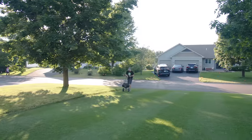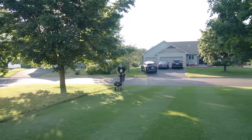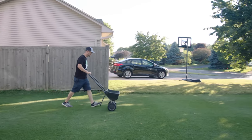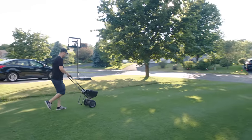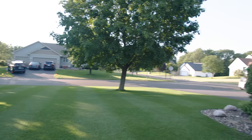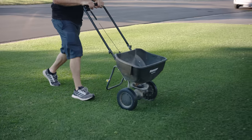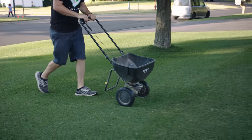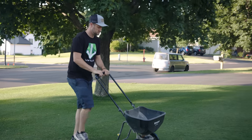Now that we're done applying everything, I just want to give you a few tips I didn't realize before I started. When it comes to the granular, if you have a cheap spreader like mine, you're definitely going to want to put it on the lowest setting and go over your lawn multiple times until it runs out. You don't want to put it on a medium or high setting and run out halfway through. Go over your lawn multiple times in multiple directions and you're going to get the best coverage.